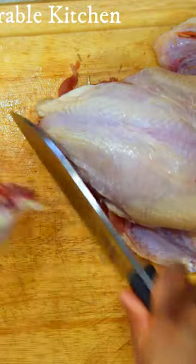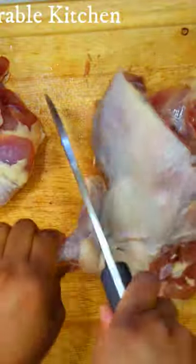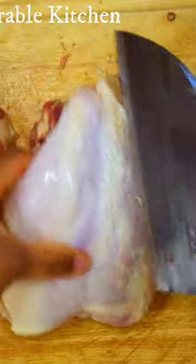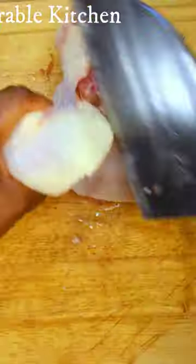If you are looking for a very good, high-quality, affordable knife, make sure you check out this knife. I'll insert the link in my comment section and I'll also put it in the description box of this video.